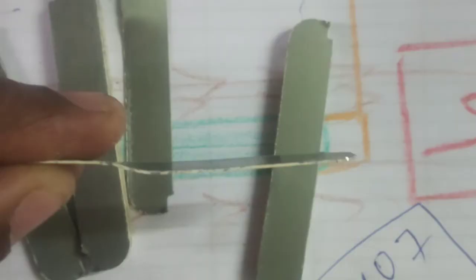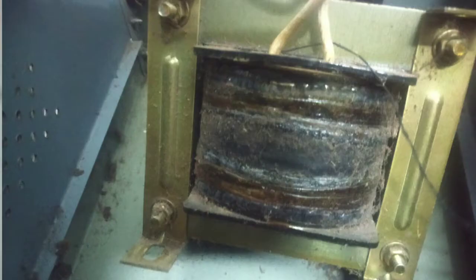If you place thin sheets of lamination, these strips come in I shape, L shape, and E shape. By placing thin sheets together, they form the transformer core.